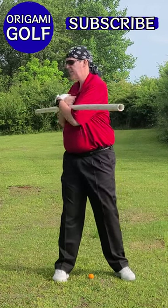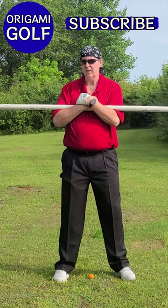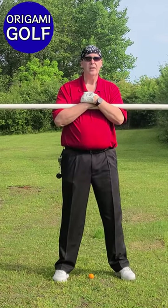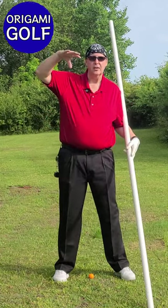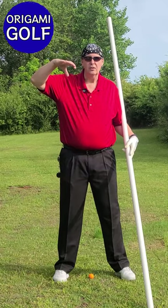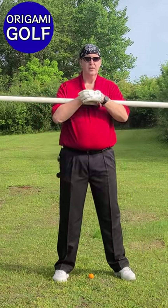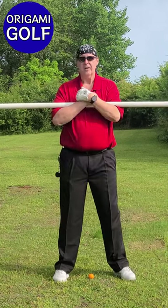I want you to notice the feel in the trail foot when you get back here — just fully turn. You're going to feel like your trail foot wants to slide out; you can feel it digging into the ground. That's what I want you to do. Just turn and feel like you're turning your trail foot into the ground. Imagine that someone's got you by your shoulders and they're screwing you down into the ground. That feeling is in your trail foot. Come back, turn your shoulders, and screw your trail foot into the ground.